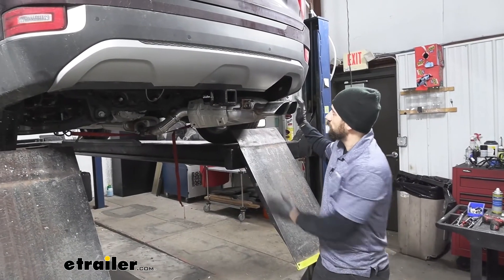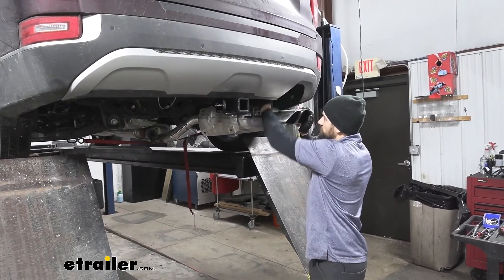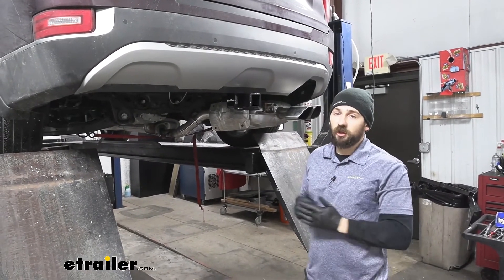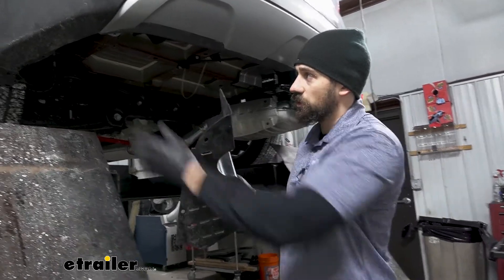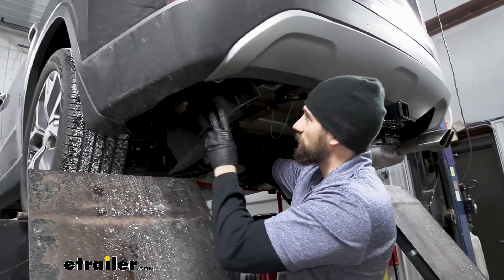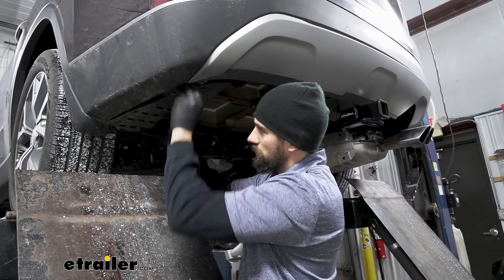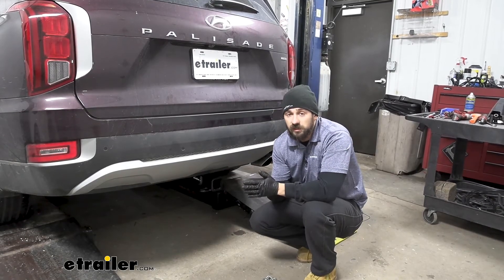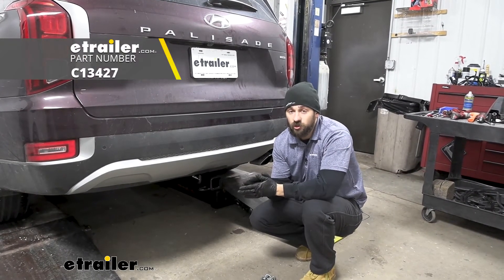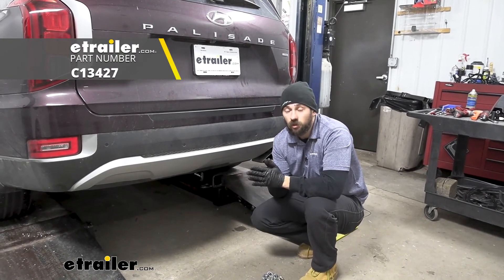Now we're going to go ahead and put our exhaust back up into position. Then we can also reinstall our spare tire. And don't forget, we need to reinstall our panel here on the driver's side. And that'll do it for our look and installation of the Curt Trailer Hitch Receiver here on our 2021 Hyundai Palisade.